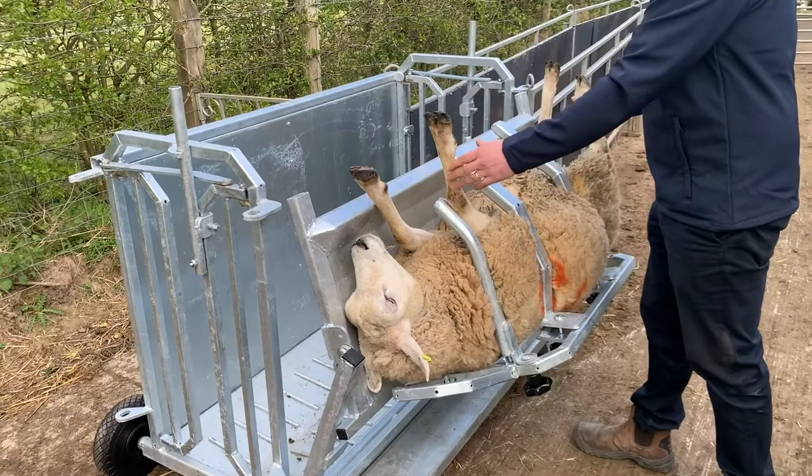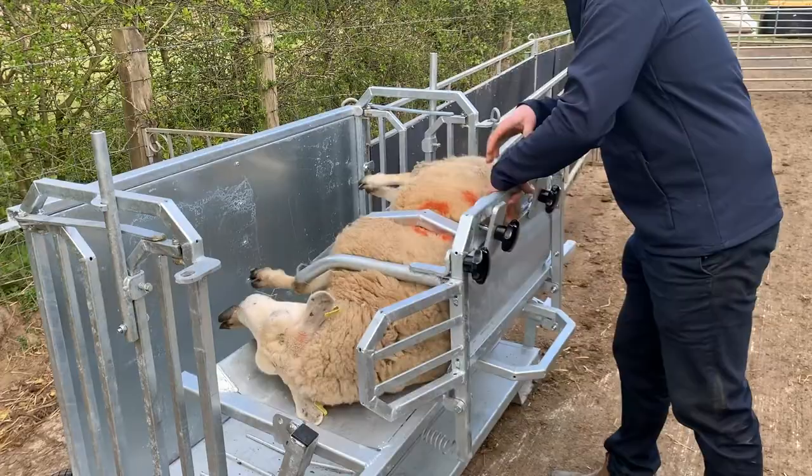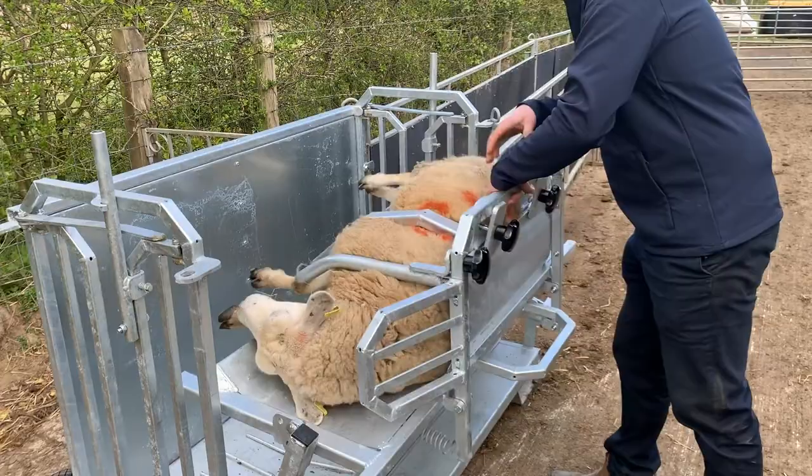Once we have her in this position, then we can pare her feet, or we can check her out, or whatever we need to do with her. And once we're finished, she just tilts back again with ease — quick release mechanism.